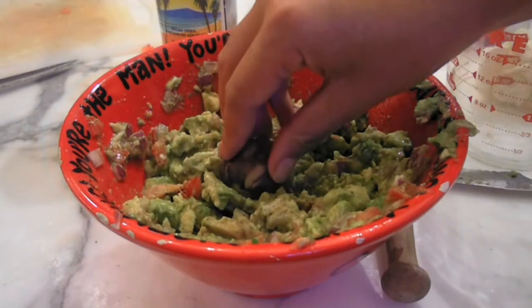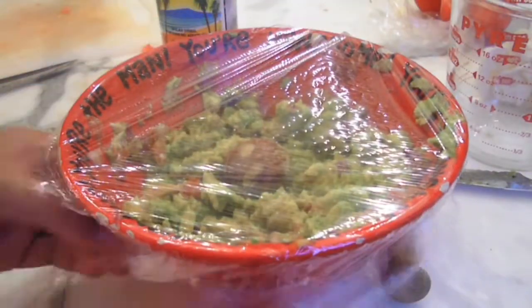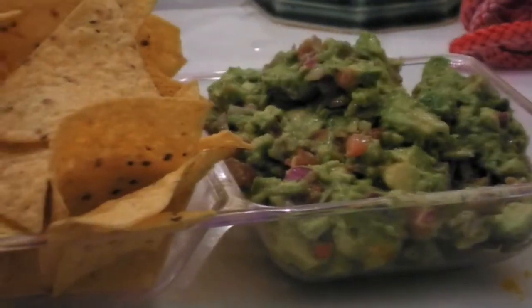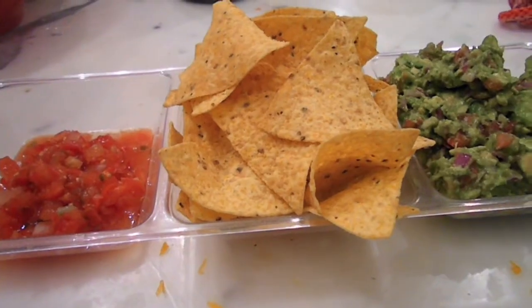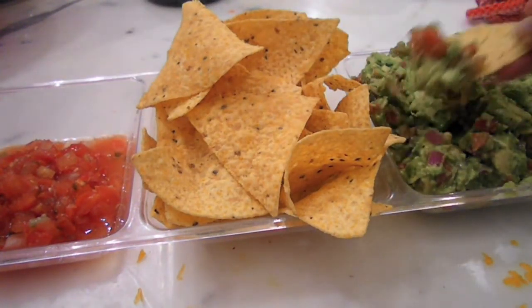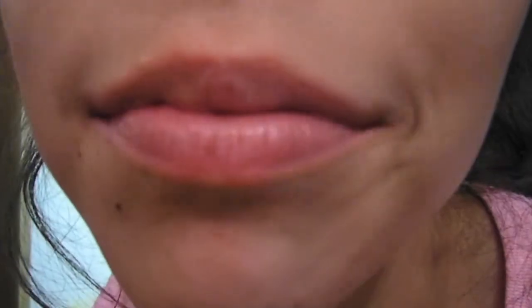Hopefully you haven't thrown out your seeds — place one in the center to help prevent browning, then cover with plastic wrap if your guests are coming later. Then serve with salsa and chips and boom, you have an instant crowd pleaser. Thanks for watching and I hope you guys enjoyed this. Bye! And if you enjoyed this cooking video, please give it a thumbs up and check out my beauty channel.